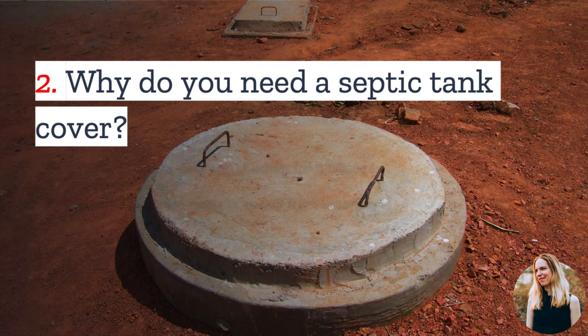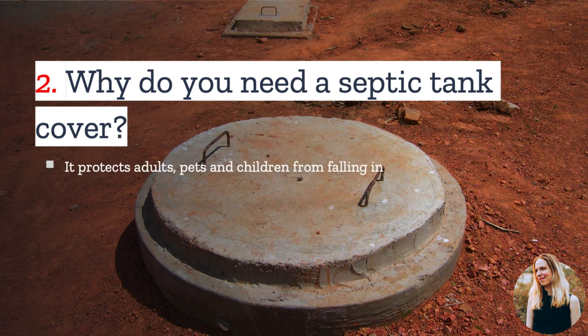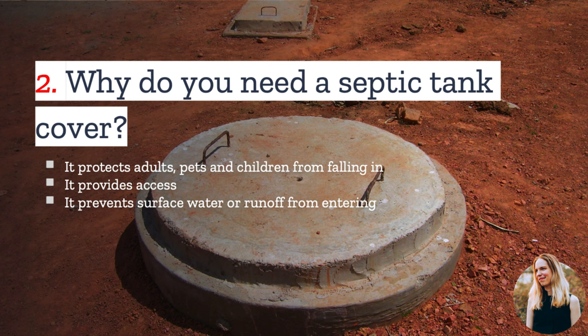Number two: why do you need a septic tank cover? The main purpose is to protect adults, pets, and children from falling in. The septic tank cover also provides access for maintenance and pumping, and it serves as a watertight seal to prevent surface water or runoff from entering and contaminating the septic system.